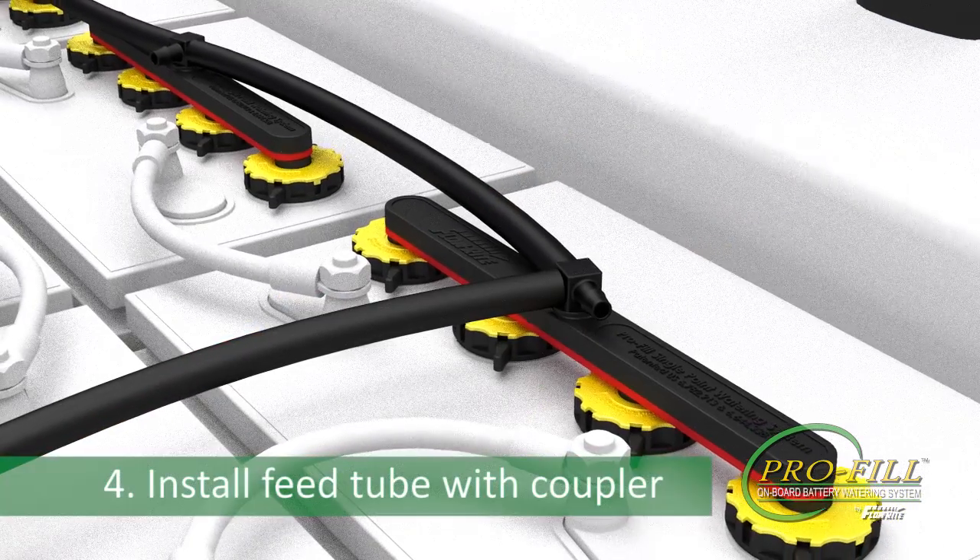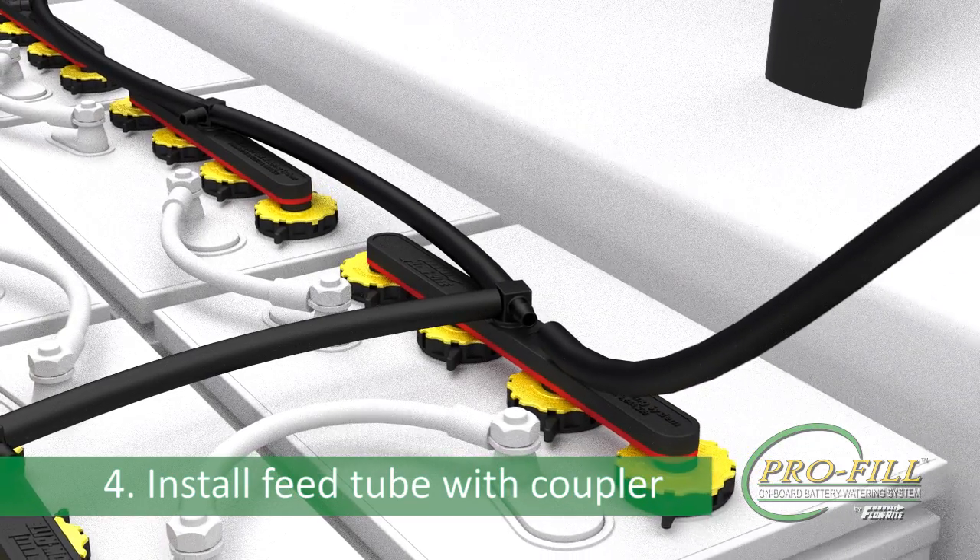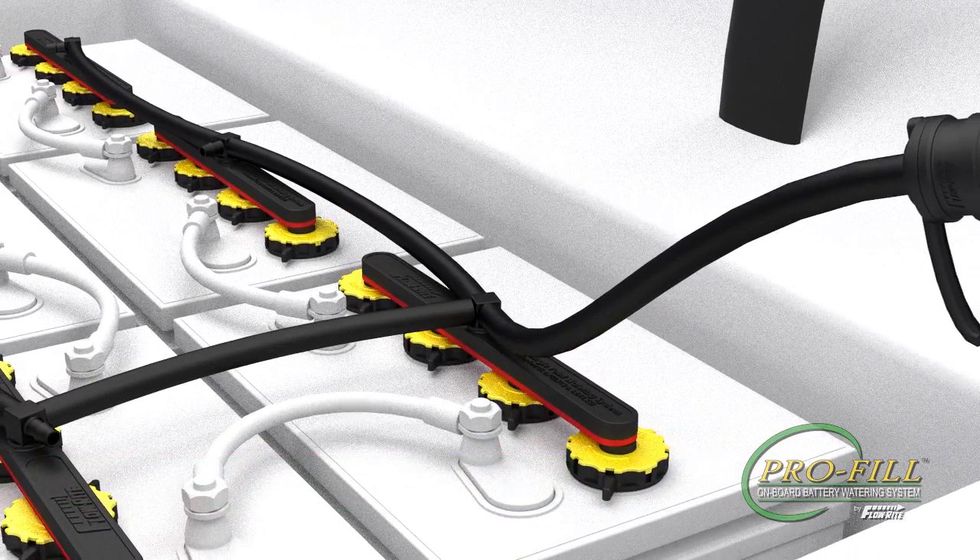Step 4: Locate the feed tube with coupler attached on the manifold that is near the middle of the plumbing layout, so that water may be distributed to all batteries evenly.